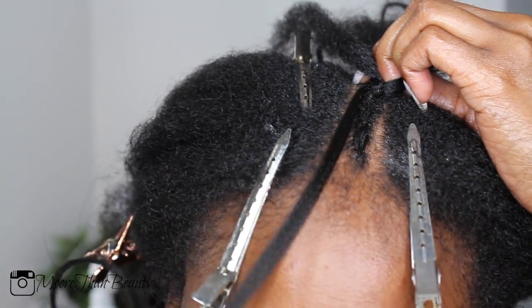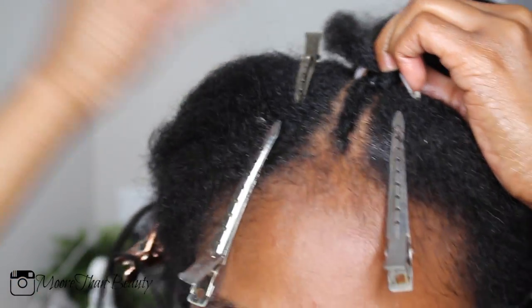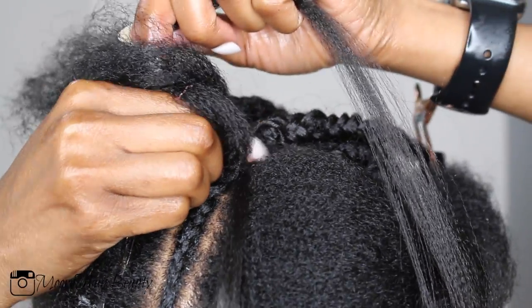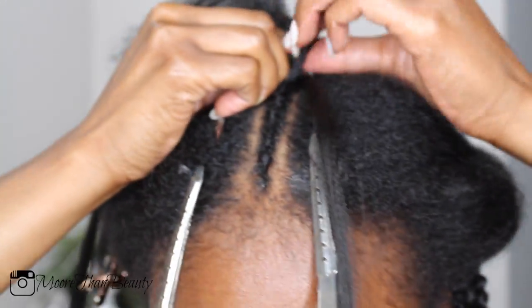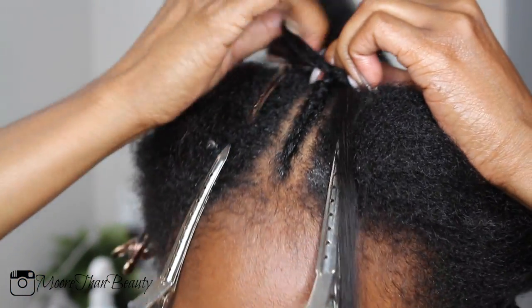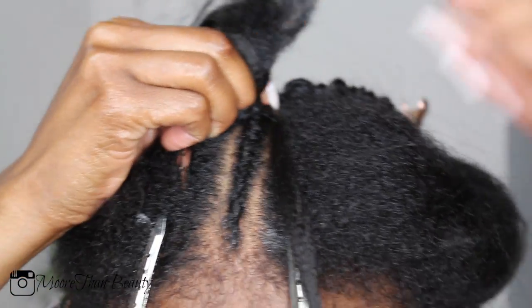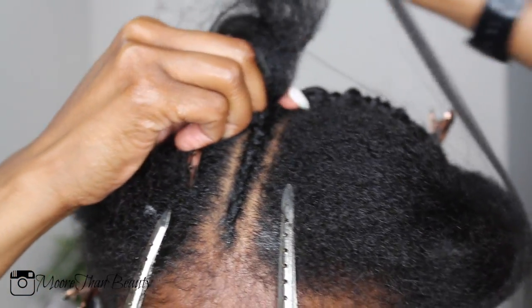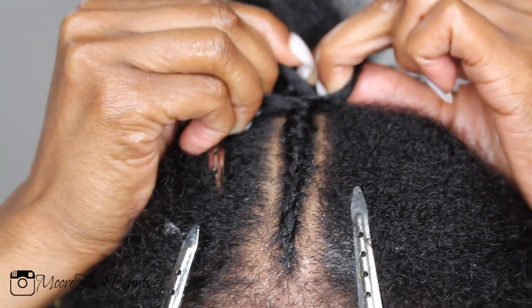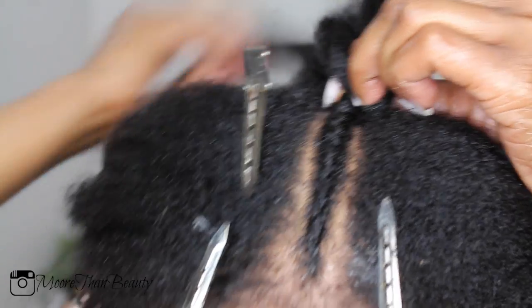When I get it in there I just braid it again. It looks difficult but it actually is super easy — if you can cornrow, you can definitely do this. The top portion did take me an hour and a half, and overall this hairstyle took me about four hours.